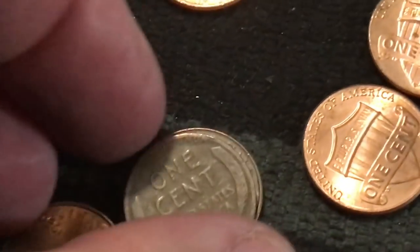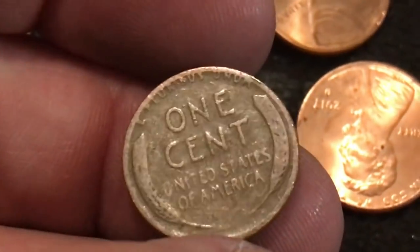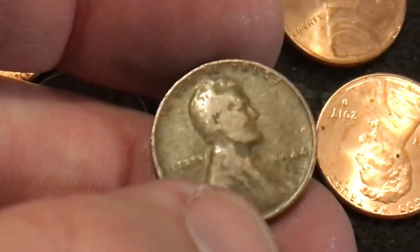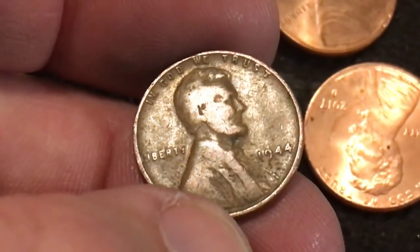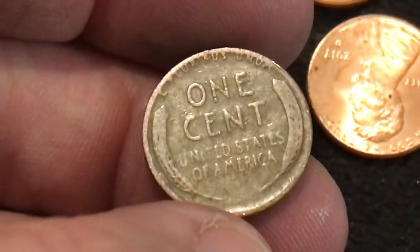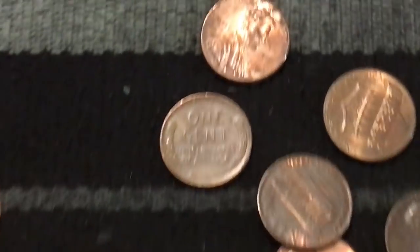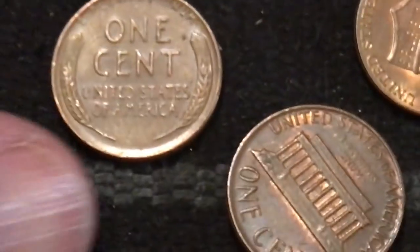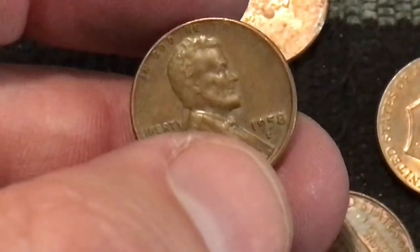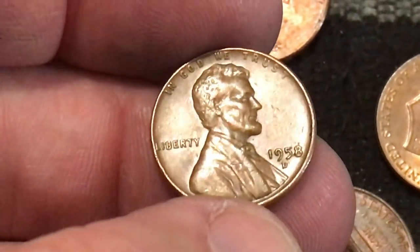Just got another weedy - this box has been really good, above average! The back of this one looks a little worn, I'm hoping for the 30s maybe even lower. Let's flip it - 1944! It's pretty worn for a '44, you can see why I thought it was going to be a lot older. Alright we'll take it. Got another weedy - I'm gonna say probably 50s. Let's flip it - 1958, last weedy of the series. Not too bad, nice shape.